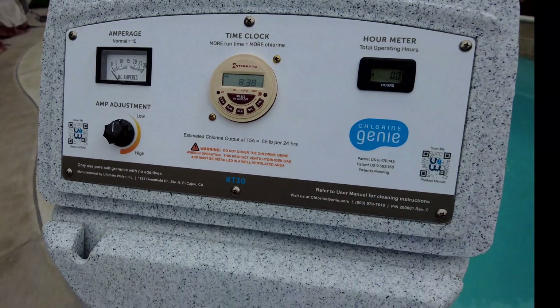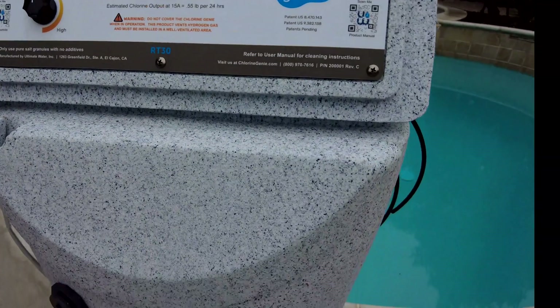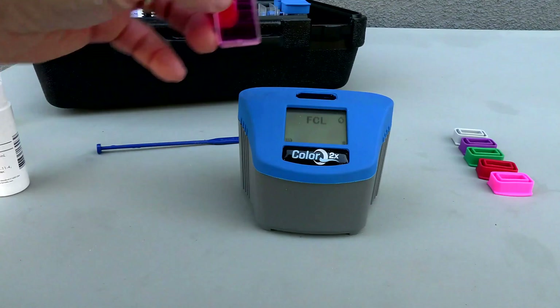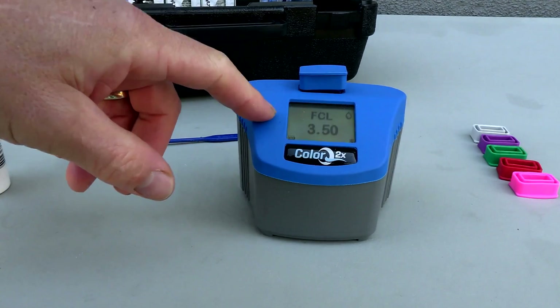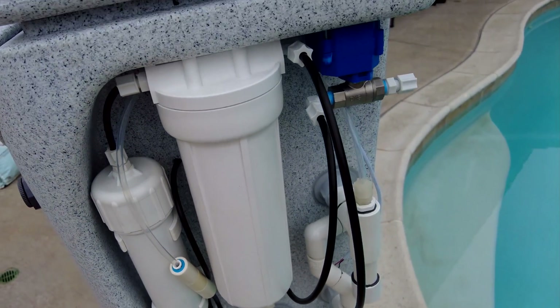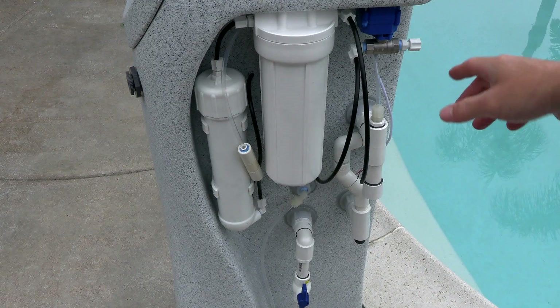Note that the Chlorine Genie does not monitor the amount of chlorine being produced each day. The amount of chlorine produced depends on the runtime of your pool and the runtime of the Chlorine Genie. You'll need to check the free chlorine level of your pool and adjust the output of the Chlorine Genie and the runtime of your pool accordingly to raise or lower the free chlorine level.